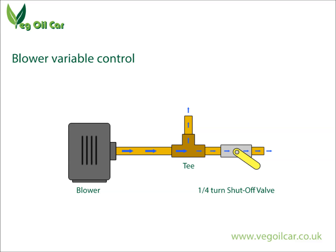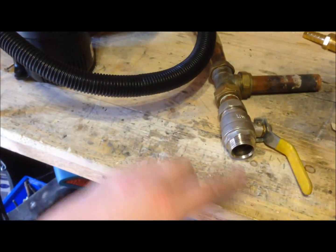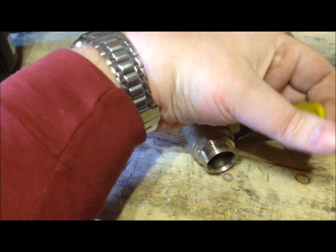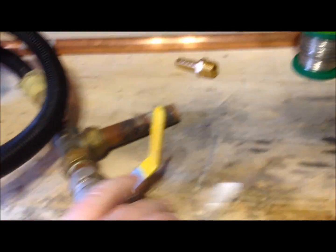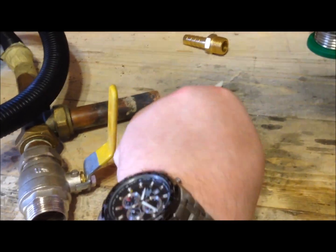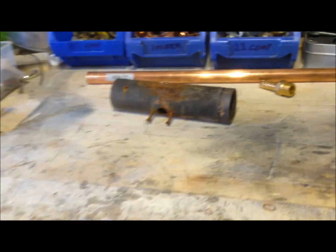The amount that we turn the valve will determine how much air actually passes out through the outlet — it's a very simple way of controlling the airflow. Here you can actually see this in operation. The air is flowing through this pipe and jetting out in one direction, as we would expect. But if we turn this quarter valve, we change the direction of the air — it no longer comes out that way but comes out the other direction, which is exactly what we want. By controlling that lever valve, we control the airflow.